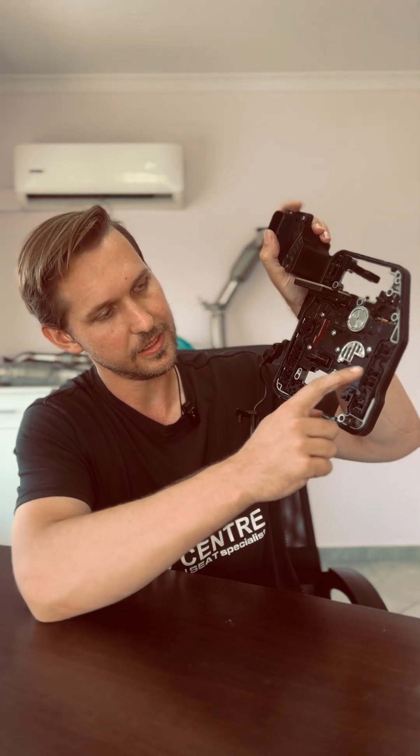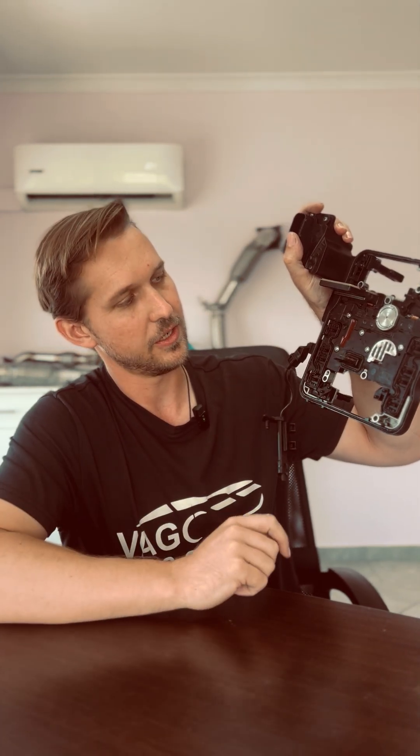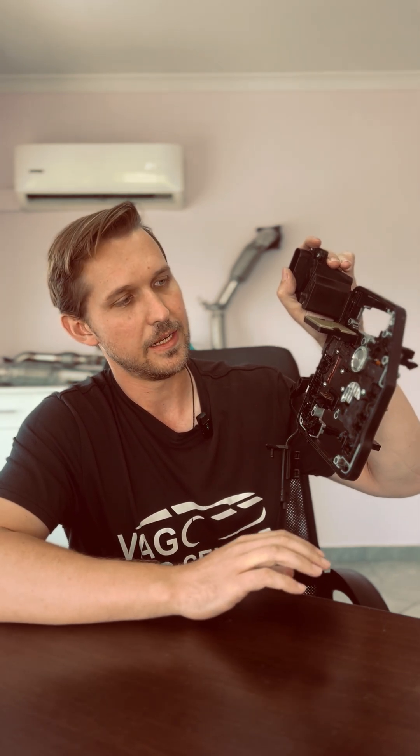On this board, as you can see here, there's all these connection points which go to your eight solenoid valves that are in the mechatronics. And this part here goes to your hydraulic pump motor in your mechatronics as well. There's your pressure sensor, so it picks up the pressure that's being built up inside the mechatronics.